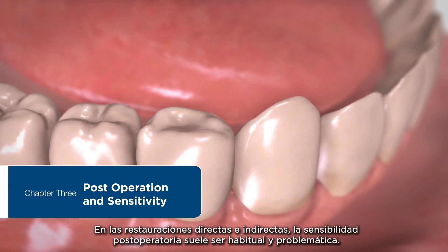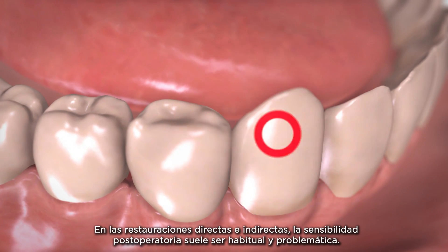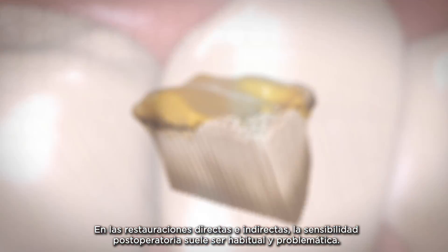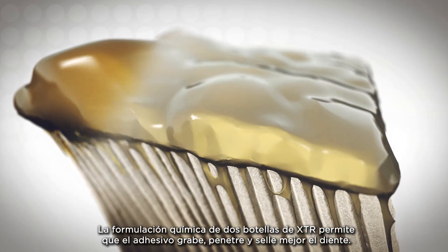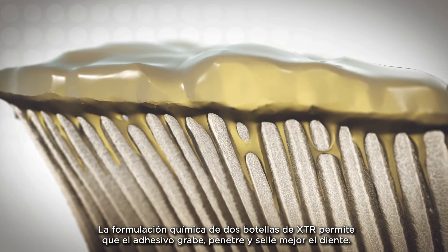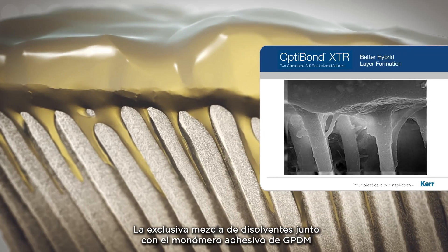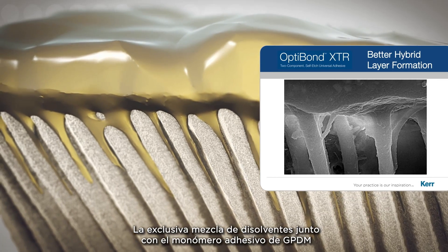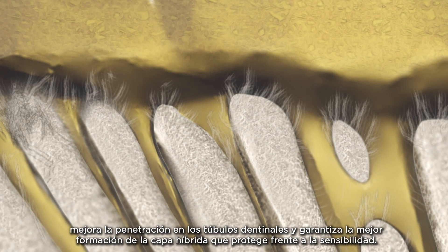With direct and indirect restorations, post-operative sensitivity is a common troublesome event. XTR's two-bottle chemistry allows the bonding agent to better etch, penetrate, and seal the tooth. The unique solvent blend along with the GPDM Adhesive Monomer enables better penetration of the dentinal tubules and ensures a better hybrid layer formation to protect against sensitivity.